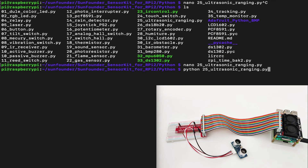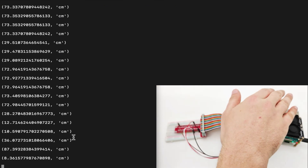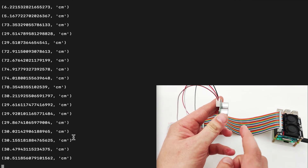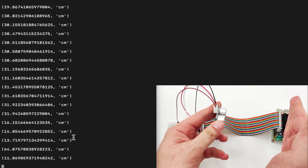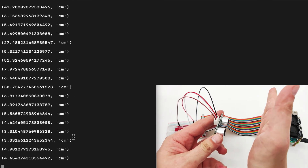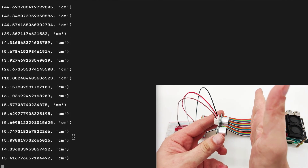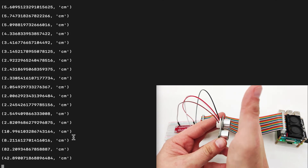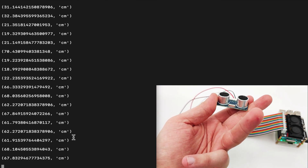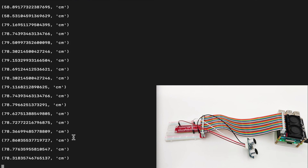The distance currently is 73 centimeters. If we put our hand over it, we can see the distance goes lower and lower. The distance from the sensor to the wall is approximately 36 centimeters, but the closer I go, the closer the centimeter reading comes — 6, 5, 3, 2, 1 centimeter. If you don't hold the object straight, the signal might not be accurate. We need to hold it straight in front. Now we understand how the ultrasonic sensor works and how to measure distance using it. I hope you enjoyed the lesson and I will see you next time.